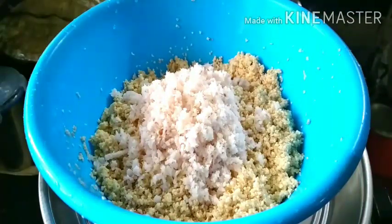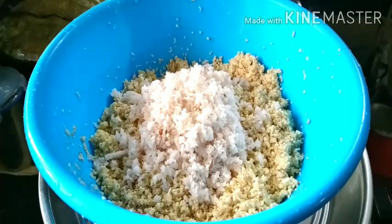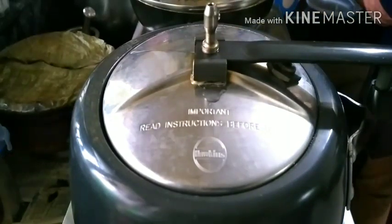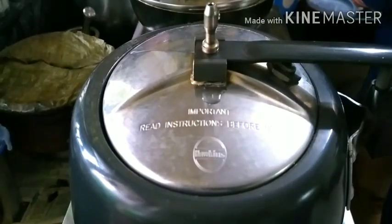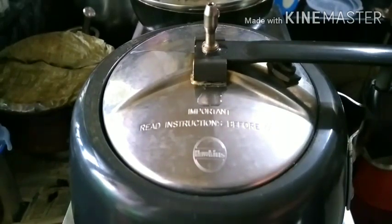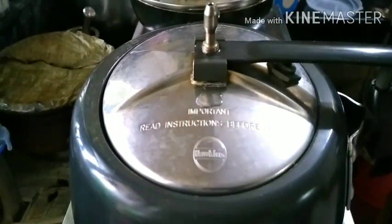I will dry it first, then mix it in the same way. I'll put it in the cooker. It'll be in the same way. It's a very thick dish. I'll put it in a little thick and a little bit. I'll put it in the pan — you can use a spoon in the middle of it.